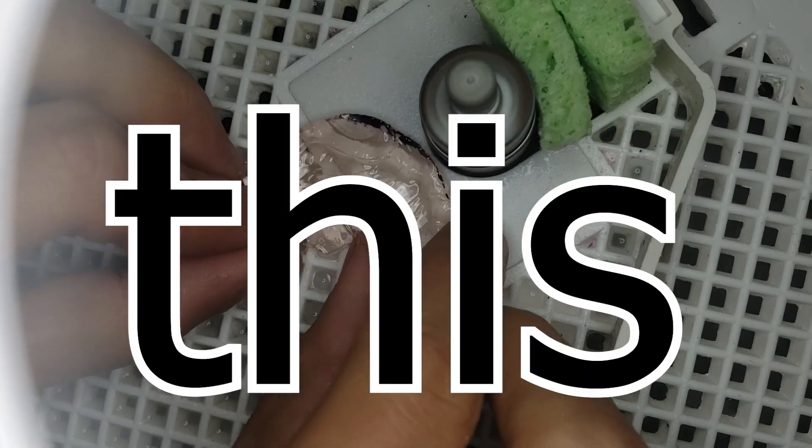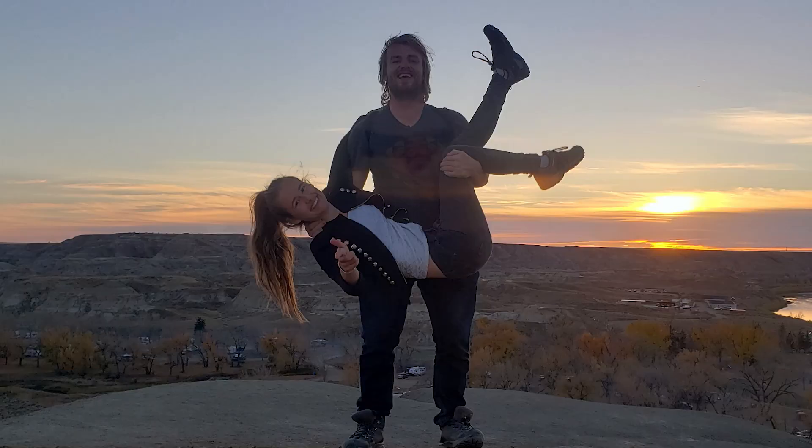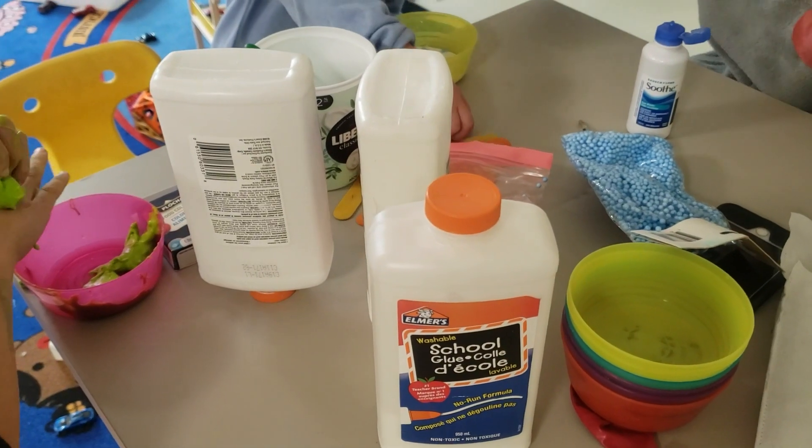I just can't thank Stacey enough for teaching us this new skill, allowing us to film in her studio, and just having so much fun. Let me know in the comments down below what you would like to see next, and follow for more.